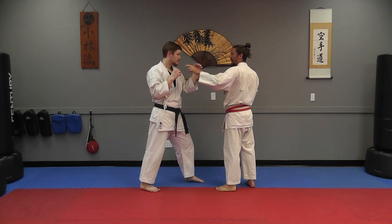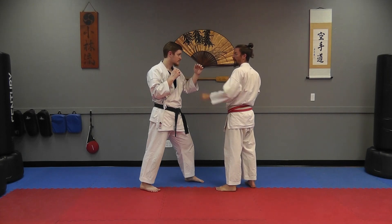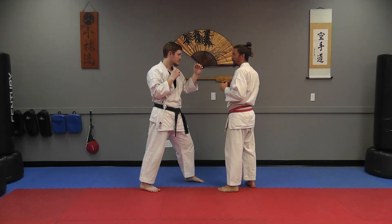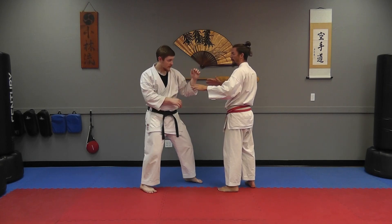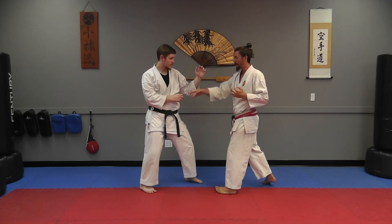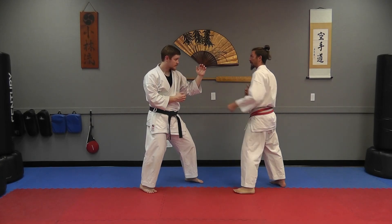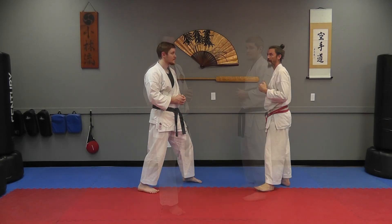The only disadvantage to this style is he could potentially block it with his other hand. So this wouldn't be a good one to do on somebody who carries their guard with both hands up. But if he has more of a point fighting tournament style — waiting to split you with that reverse punch with his hands down — you create the barrier and then your kick can come straight up to the head.